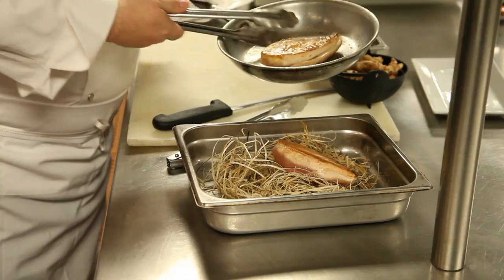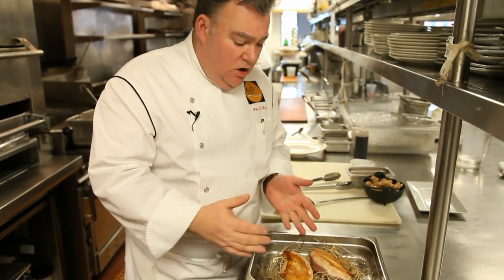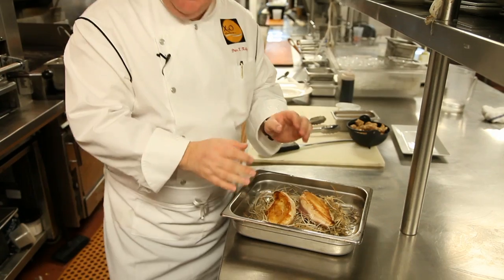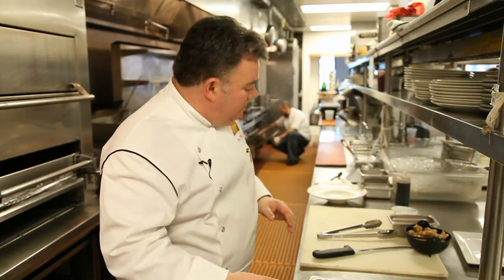The first thing we're going to do is get our chicken on our hay. I've cooked it on one side, on the skin side, just to brown it a little bit. We're resting it on the hay, which sort of brings it back to its natural environment. The hay is going to impart a very subtle, grassy flavor to the capon. So we're going to put that in the oven.